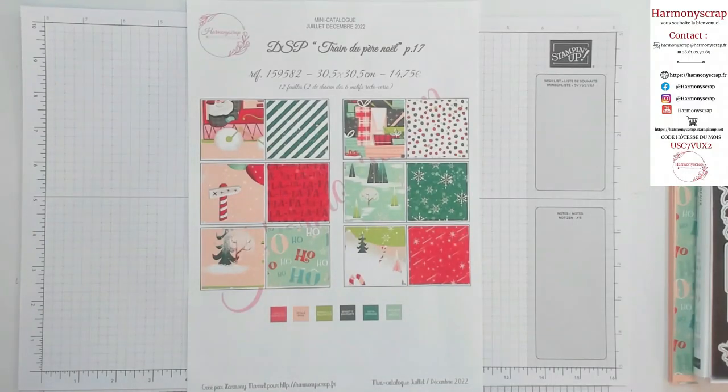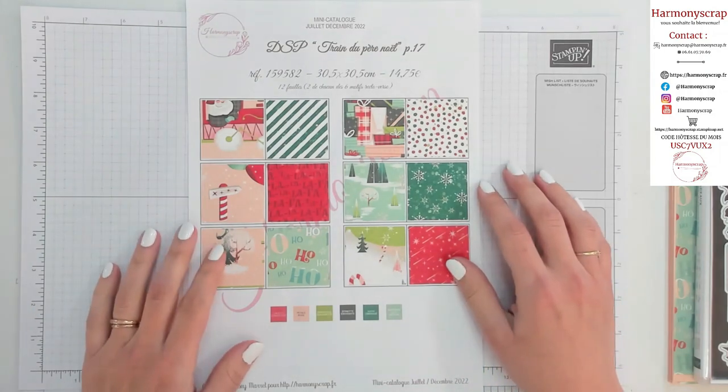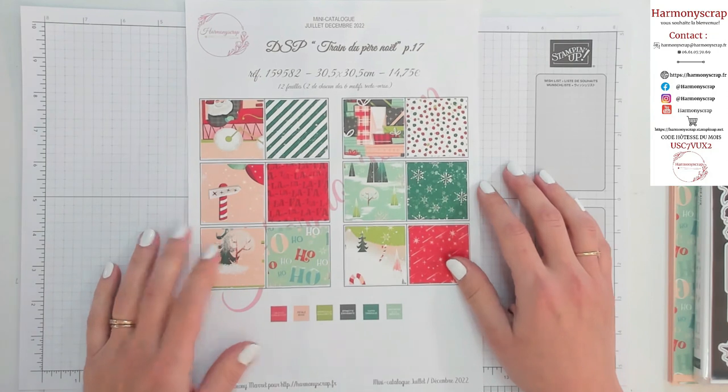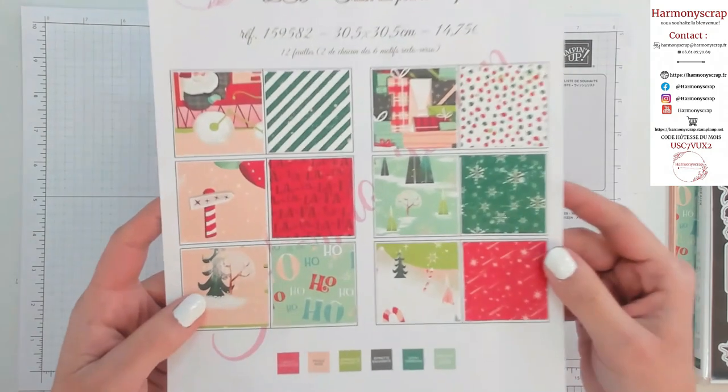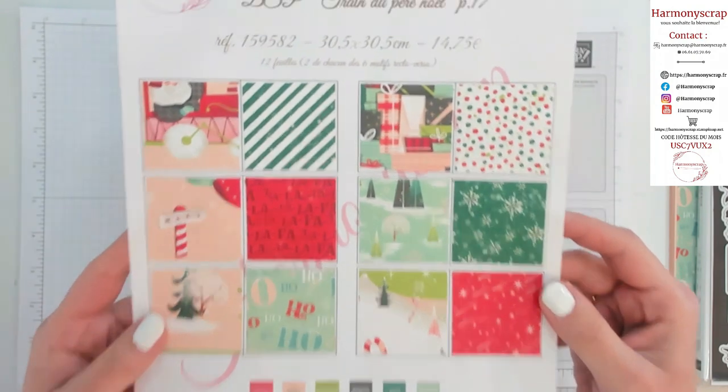Commençons par découvrir la magnifique collection que j'ai utilisée pour ce calendrier de l'Avent spécialité. Vous l'avez reconnu, je suis sûre que vous l'aviez déjà repéré depuis longtemps : Train du Père Noël. Le papier design, il est juste magique. On a franchement de quoi s'éclater.